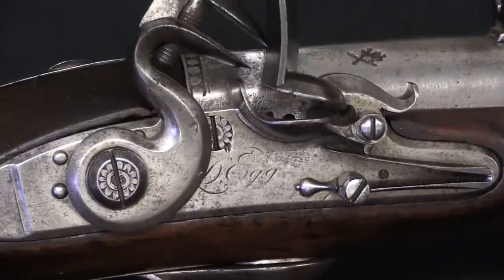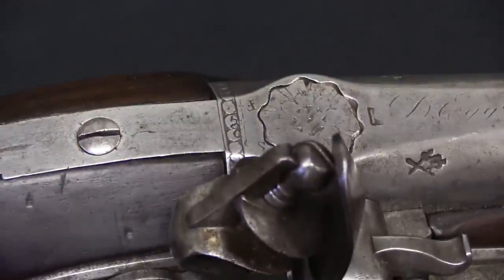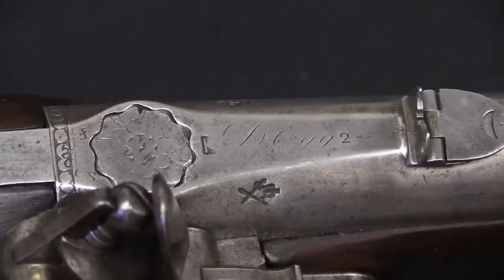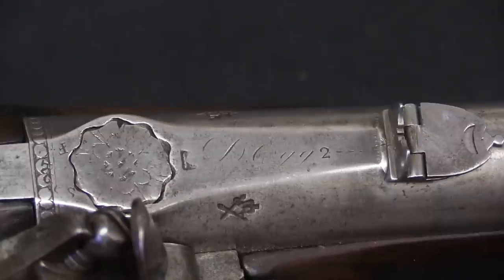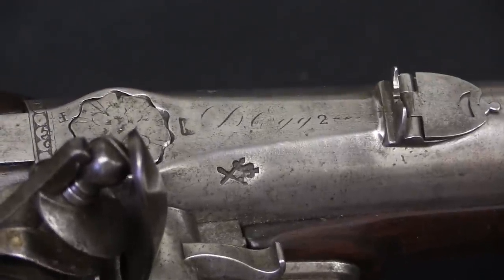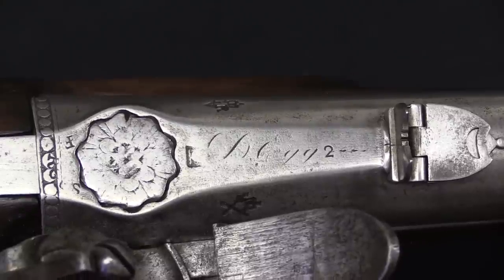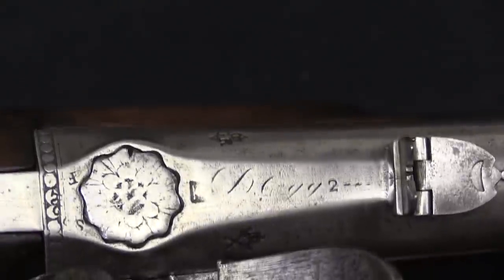Durs Egg, despite his funny sounding name today, was one of the best British gunsmiths working at this time. He was actually a Swiss immigrant who moved to London in the very late 1760s and started his career working for Henry Nock, whose name you might recognize from the Nock Volley Gun. He really made a tremendous name and reputation for himself making really nice guns. He was paid just over £31 by the government in 1776 when these were presented for trials.